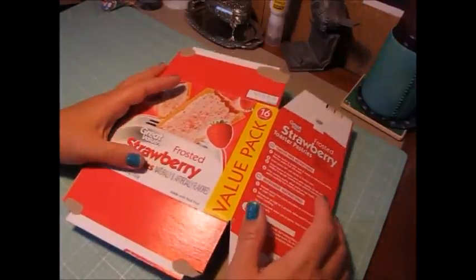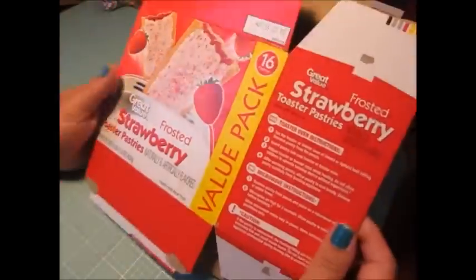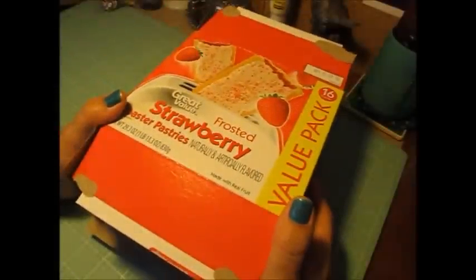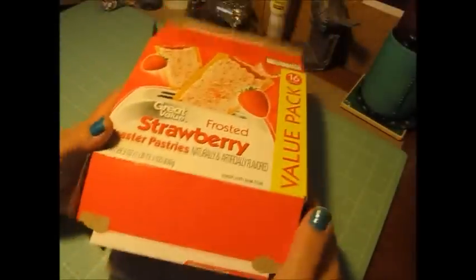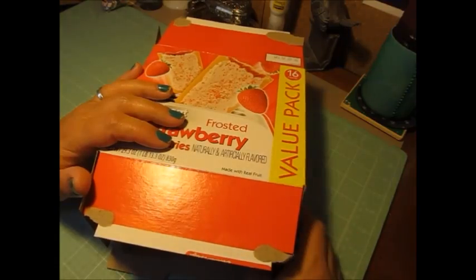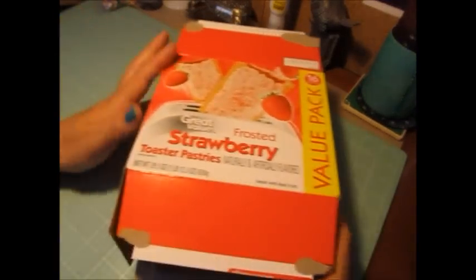We were to upcycle a box — a cereal box, cracker box, anything like that. Use it, recycle it, and make it into a gift tote. This is not my idea; I saw this idea on Pinterest. I really loved it. I thought, why throw a box out when you can just reuse it for something else.